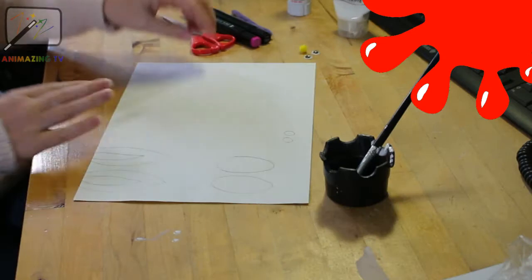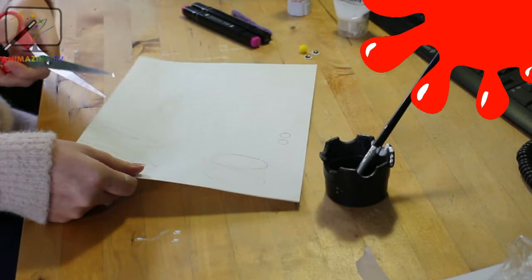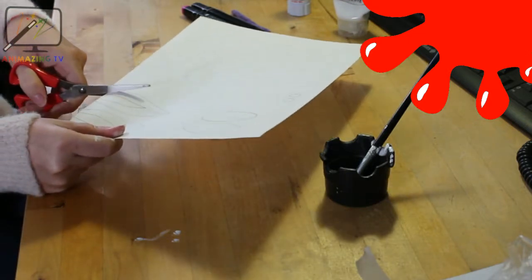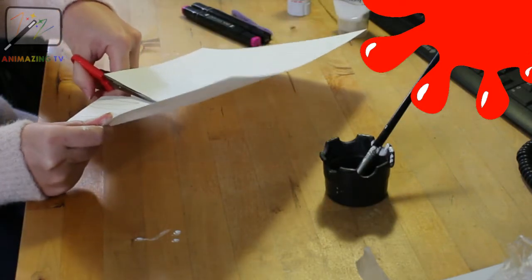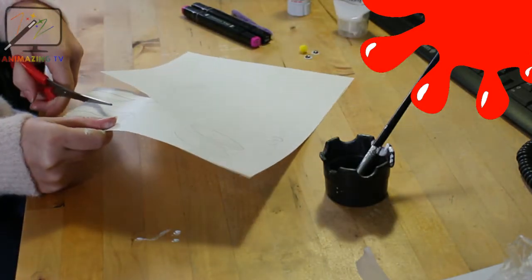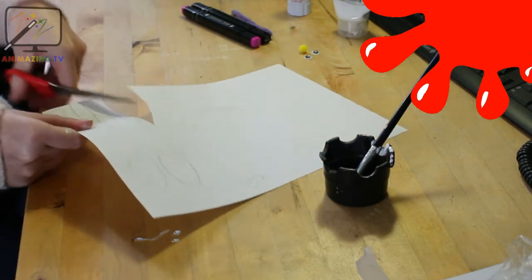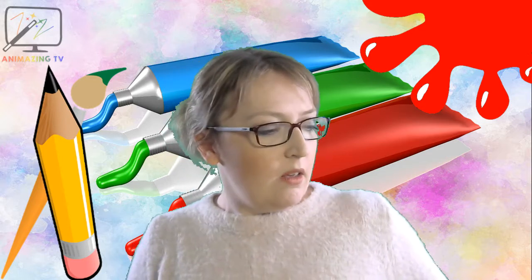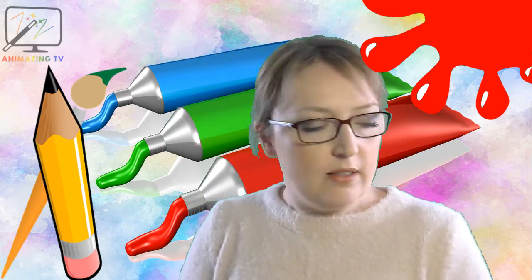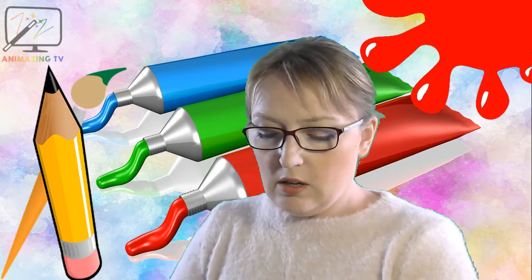Then what we need to do is be really careful — make sure you get some help if you need to — and we're going to cut around the edges all the way around. When you have cut them all out, you will have something that looks like this: you've got two ears and two paws.